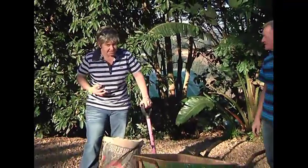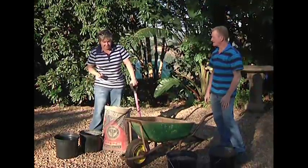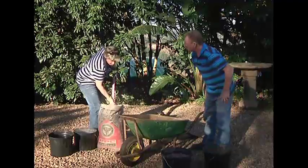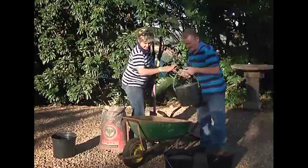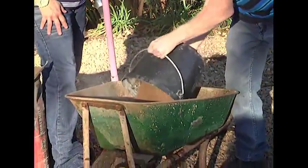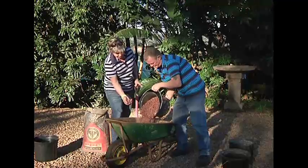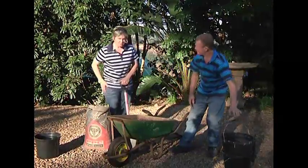Because these are stepping stones and we actually want to walk on them, you've got to make them pretty strong. So we're going to use a two-in-one mixture — two volumes of sand and stone to one volume of dry cement. I'm using this bucket as my measuring tool. Straight in, and then two parts of stone. The stone we're using is a very fine 13mm stone, because the volume of our pavers is not very big. Let's get it mixed.